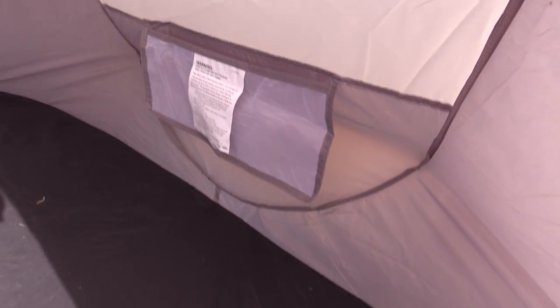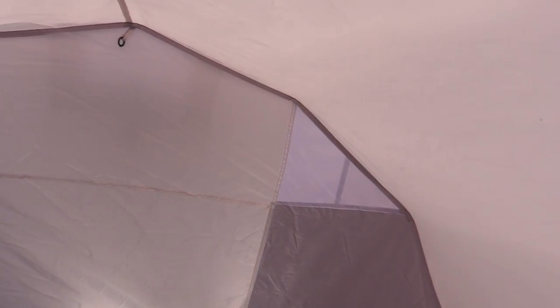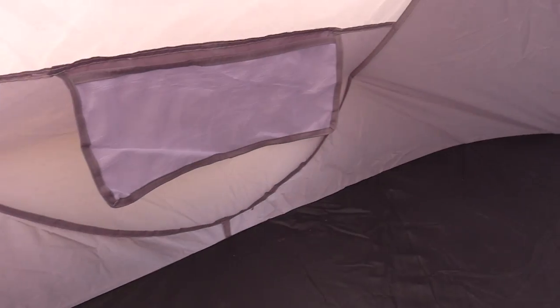This tent is surrounded with tons of ventilation — ventilation on the side, ventilation in the back and on the side as well.